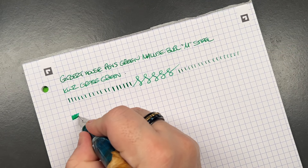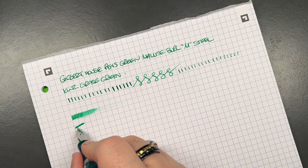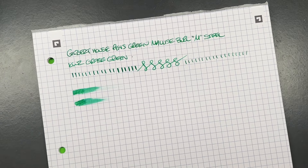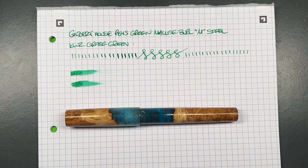In terms of ink wetness — this is a Jowo nib, and I typically find Jowo nibs are not normally that wet. This certainly isn't a fire hose nib, but it's a decent writing nib. You're going to be able to write with this in a notebook without any problems.